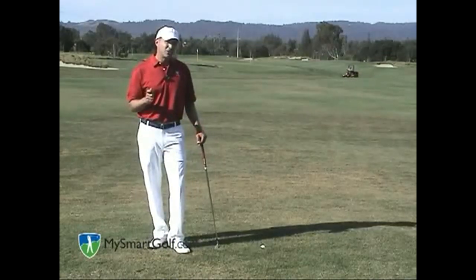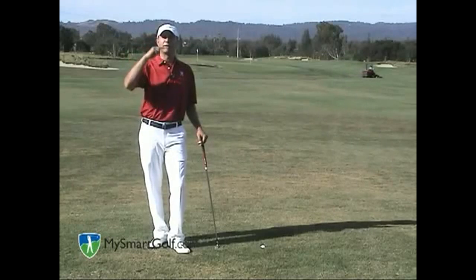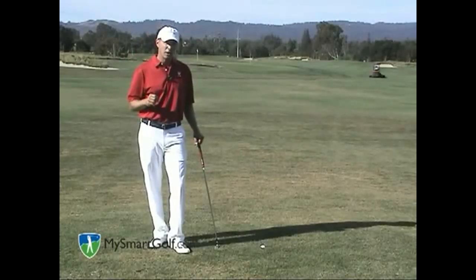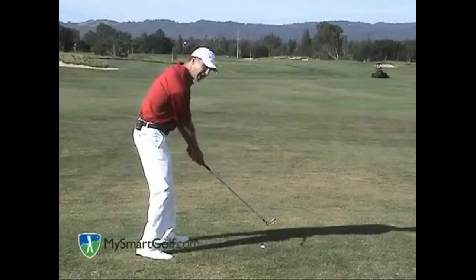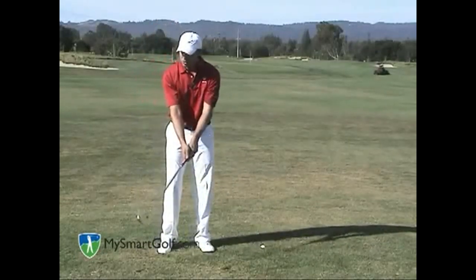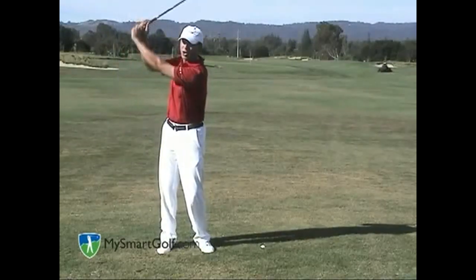The second key is to swing more up and down, more like a ferris wheel — more what we call a vertical or upright swing plane. You're going to do this in two ways: get your hands up higher at the top of the backswing, and use more wrist cock. We're looking to set the wrist early and swing the arms up high.